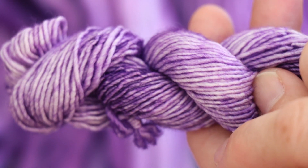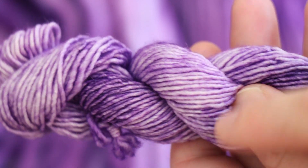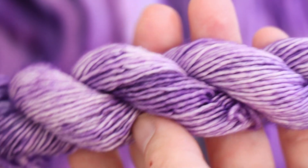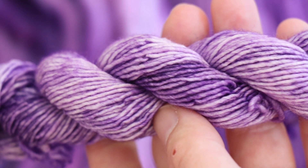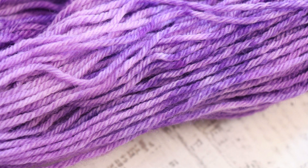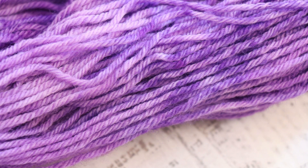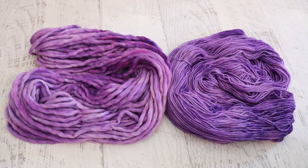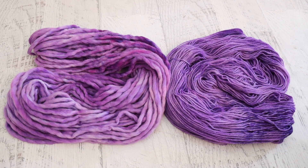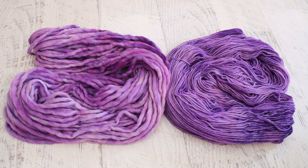Here's a skein of 100% superwash merino versus our 100% Peruvian Highland wool dyed with the exact same amount and proportion of color. You can really see how the color struck the outside of those plies but not really the center — and that is the effect we're going for.